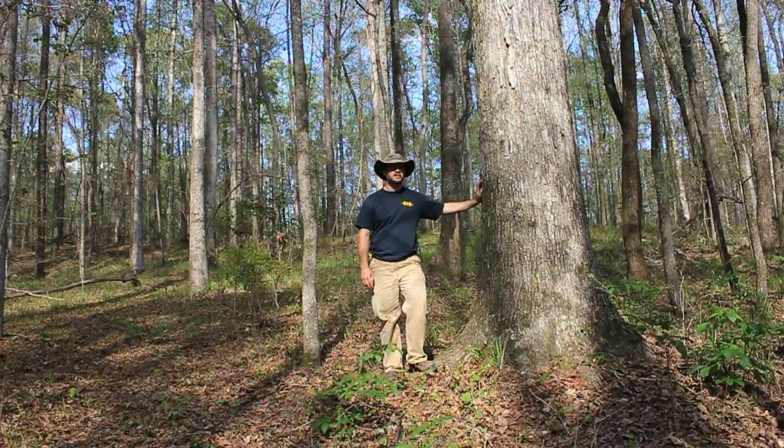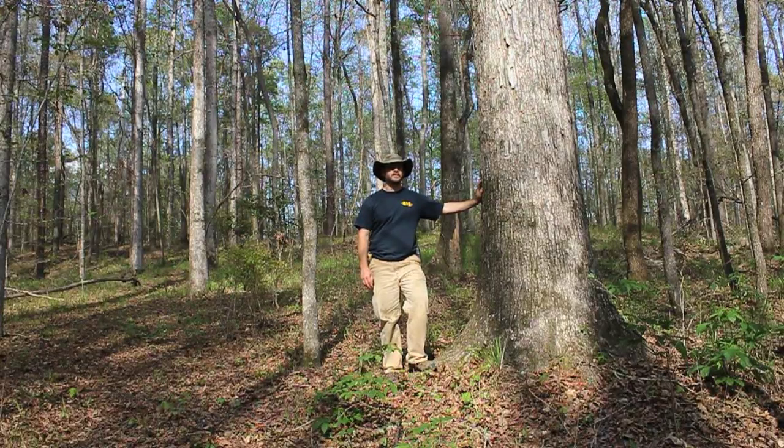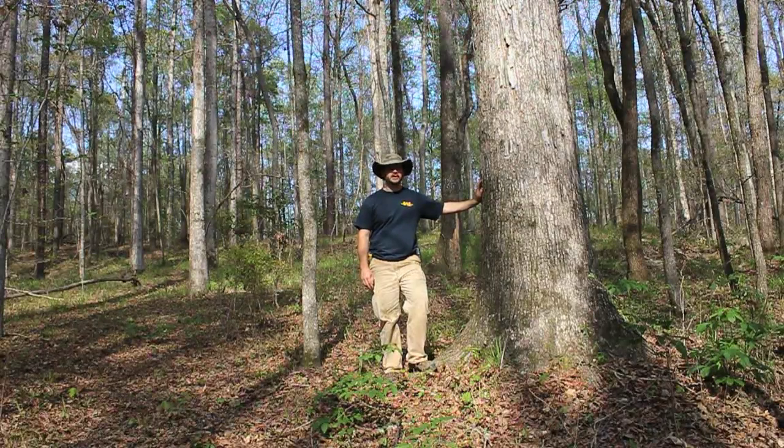Do you have a tree on your property that you're interested to know how old it is but you don't want to cut it down to count the rings? Well there's an easier way to do it. It'll give you a decent estimate on how old the tree is without having to damage it at all.